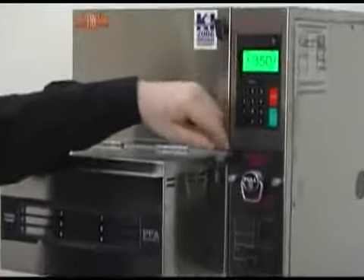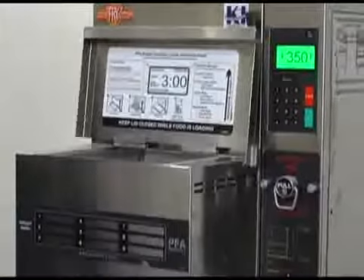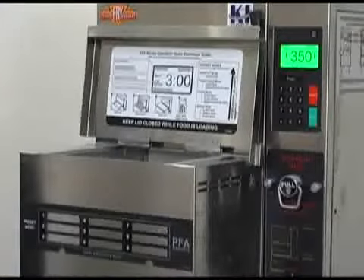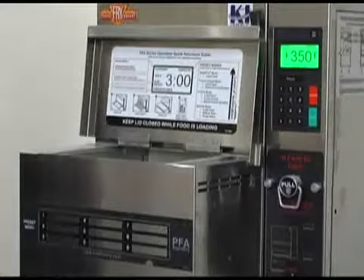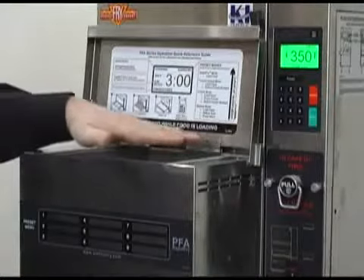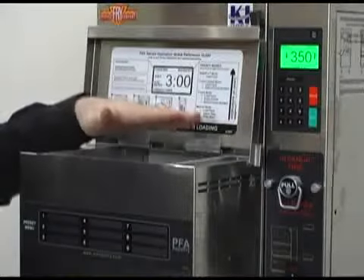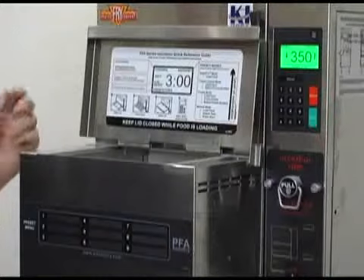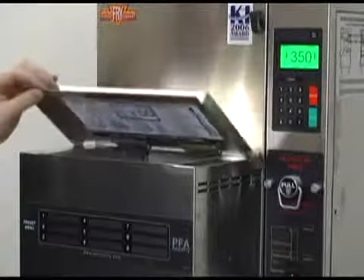We're in manual mode. I'm going to open up the lid and enter some french fries. I can fill this right up to three pounds, which is the right amount in combination with our 7.2 kilowatt power source for the unit.